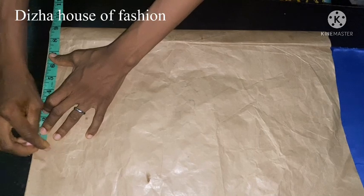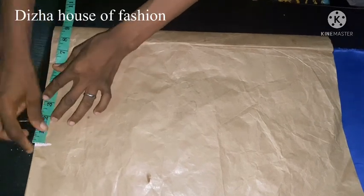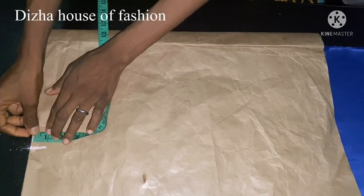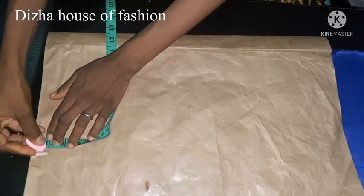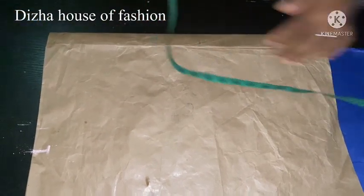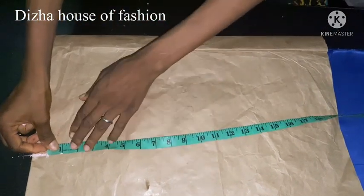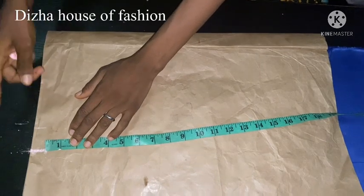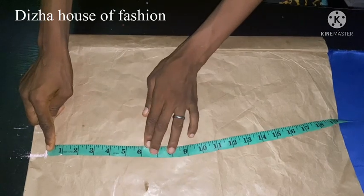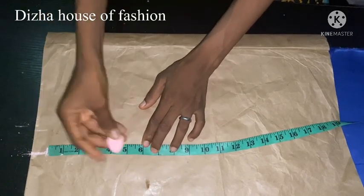So this is the nine inches. I'll be using one inch of shoulder slots, so from that one inch I'm going to go down. Nine plus six is going to be 15 inches total, so this is where my six is. I'll be connecting my lines together.